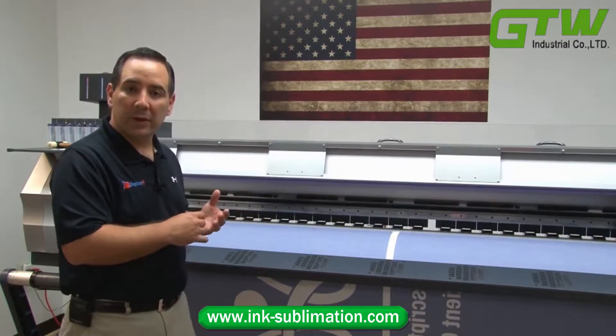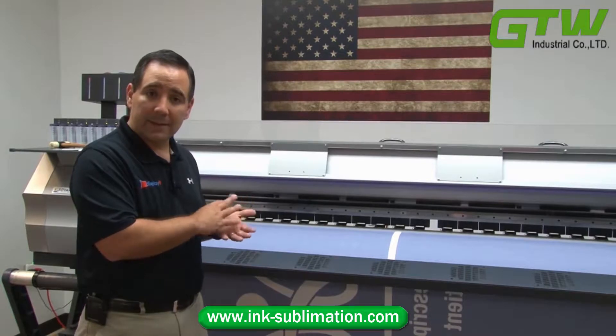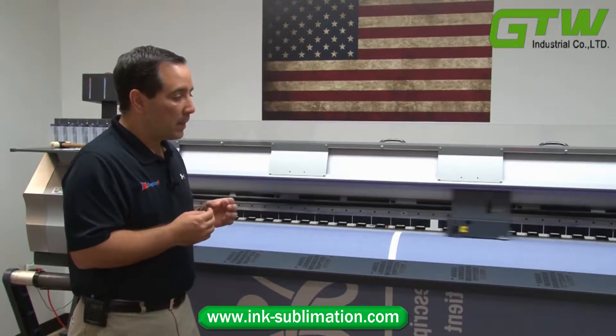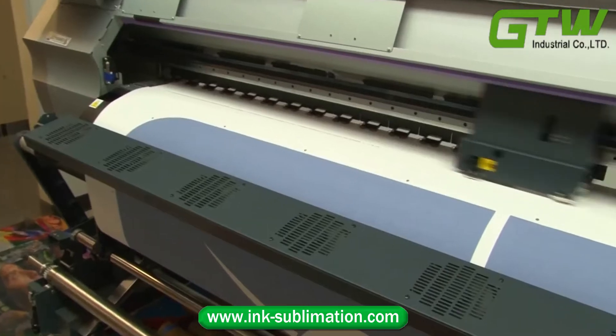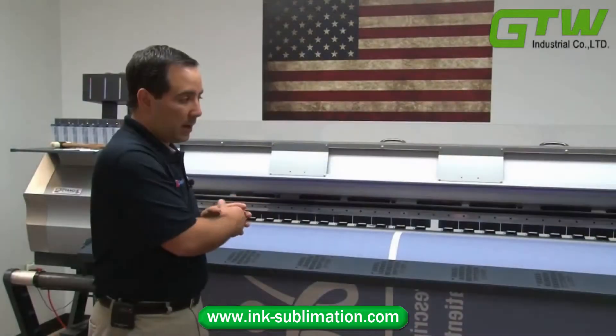But when you do that, you don't get as durable a print. You don't get as crisp text on the fabric, and you don't get as vibrant colors. So while it's less expensive and faster for the provider, the direct print process doesn't give you the colors and vibrancy that you see with this process.